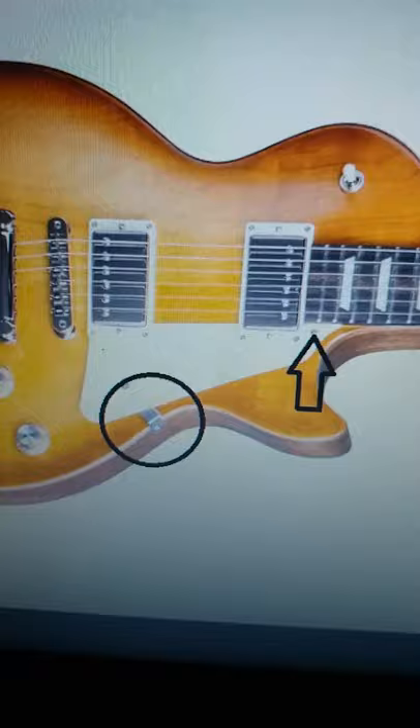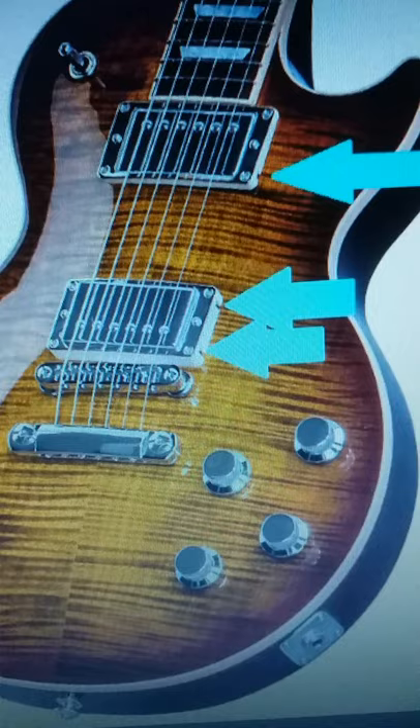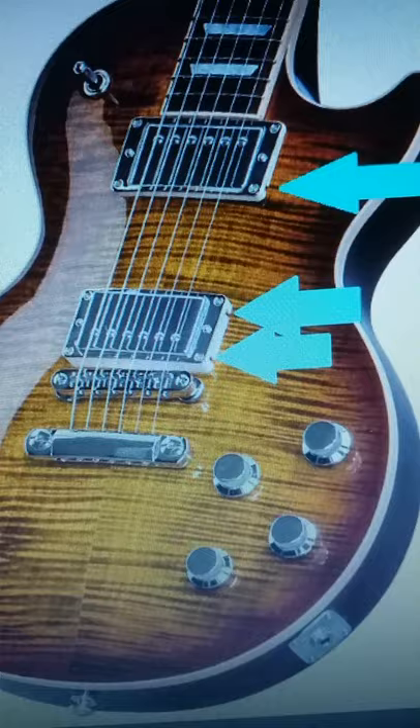Next, if your guitar does have that option, but the pickguard is not included or you bought one used, then if you have holes on the pickguard side of the pickup rings — two on the bridge pickup and one on the neck pickup — then it can take a removable pickguard. And here's how they look on the side.